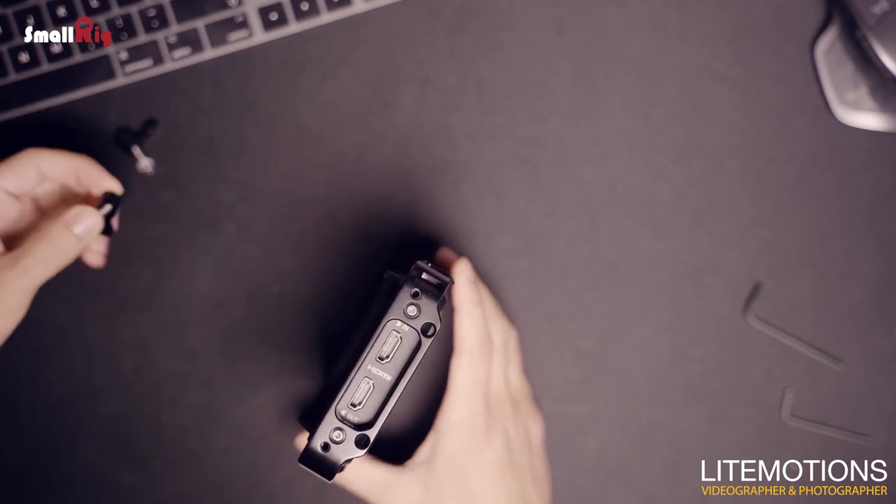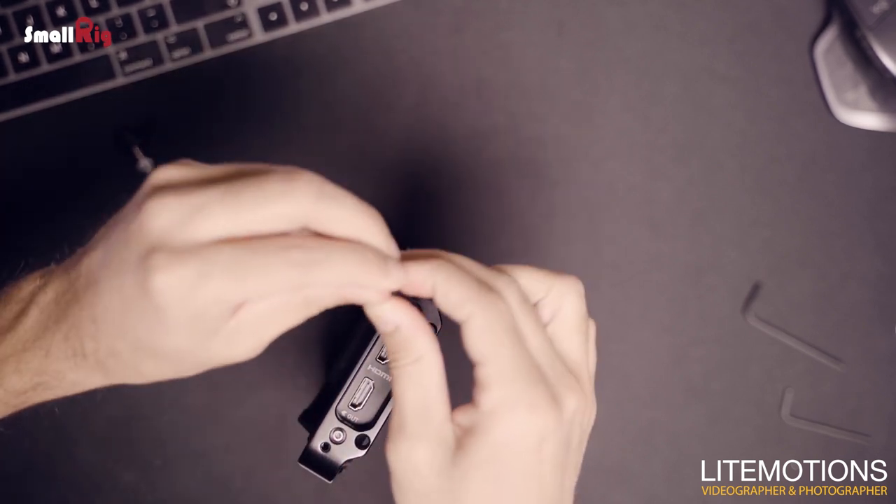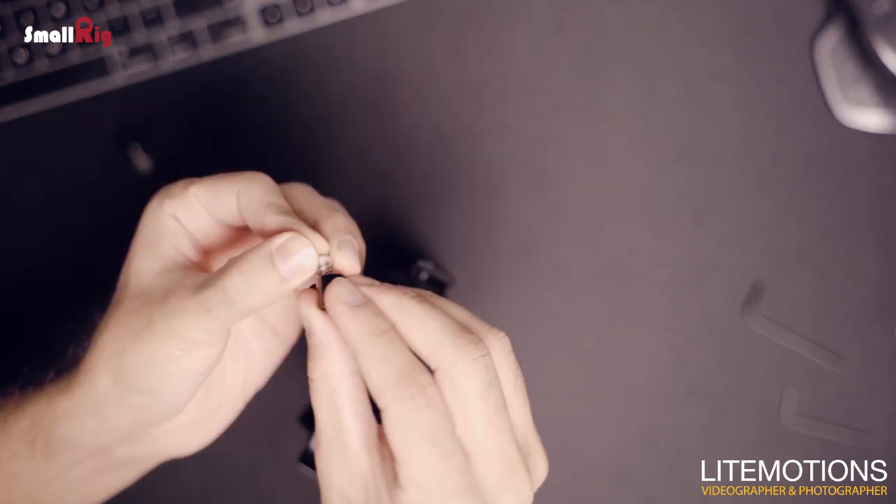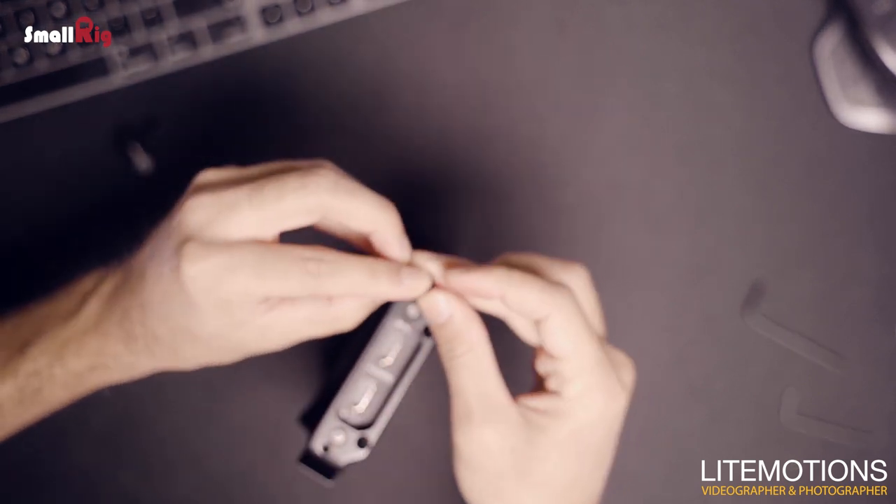Now if you want, you can screw the driver locks back onto the two screw holes, but I'm not going to do that because I have the mini SSD from Angelbird — it fits the device without sticking out from the side.